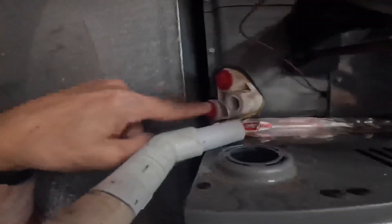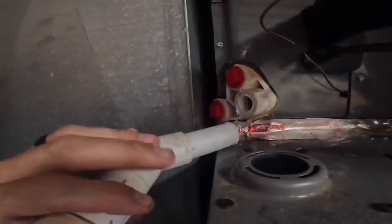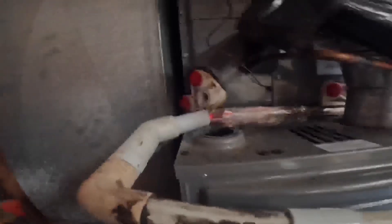Hey guys, we have a little of a conundrum here. Here's a drain that broke — if you see that, it is sheared right off, it just snapped. So I've got to try to get this piece out.